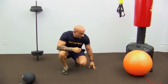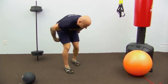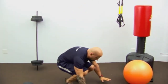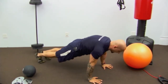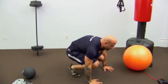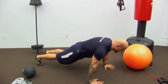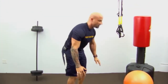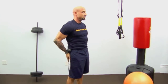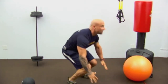Next exercise: squat thrusts — you probably remember these from school. It's a great full-body exercise. Starting in the standing position, we're doing 10 reps. Go down, kick your feet back, and land in a tight plank position. I don't want a saggy back — control it. Jump forward and stand. That's one.